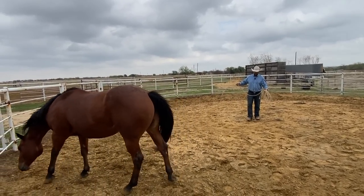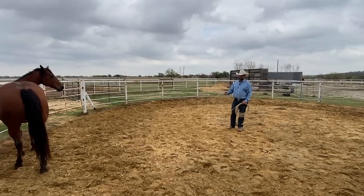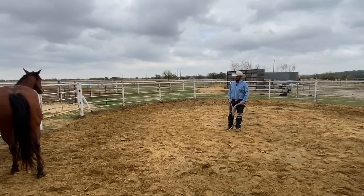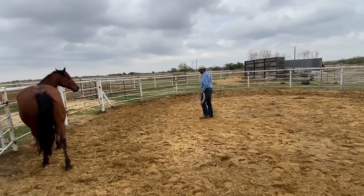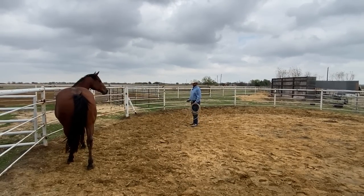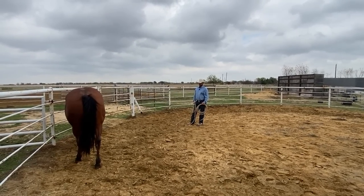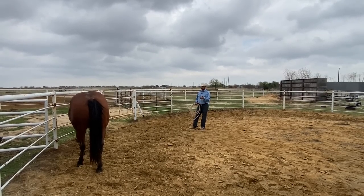If you didn't know how to use a lariat rope, there would be nothing wrong with moving her feet more and taking your time, adding time to that and waiting for her to get more comfortable. But since I know how to use a lariat rope, I believe this would be a more effective way to do this. If I thought she was so wild that I couldn't touch her, I would rather get her tamer and more gentle before putting a rope on her.